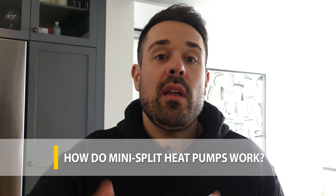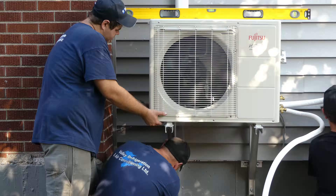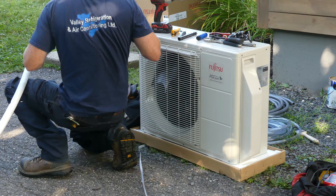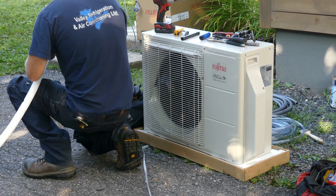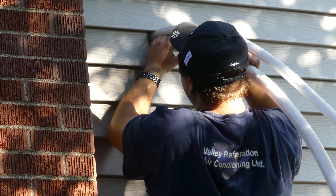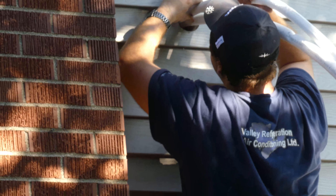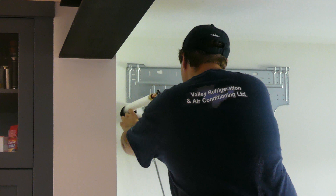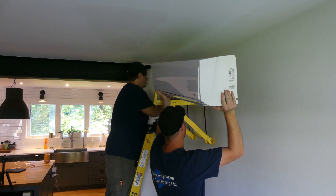So without getting too technical, mini split heat pumps really have three components — one on the inside of the house, one on the outside of the house, and then a control. Now the unit on the outside of the house is really easy to spot. It's kind of a square box with a large fan, and in the back of that fan is a heating coil. So the fan is capturing air from the outside environment, transferring it to the heat coil, and then that gets transferred to a refrigerant. Now the refrigerant is what's going to help make that warm air into cold air, and that cold air into warm air. So that gets transferred into the inside of the home, where it gets dissipated throughout a cassette, just like this one.